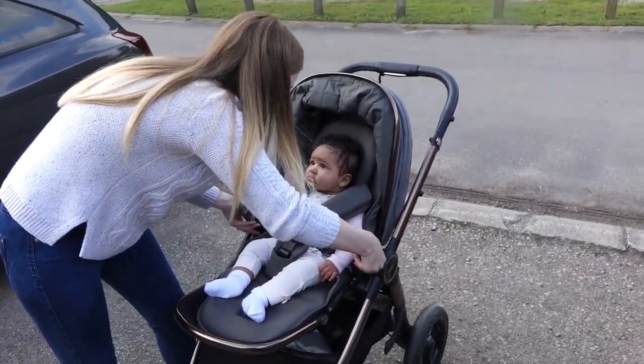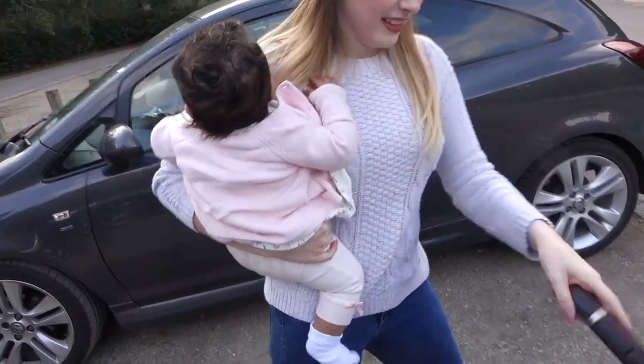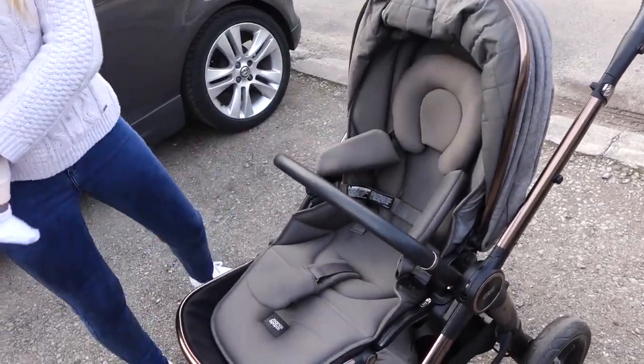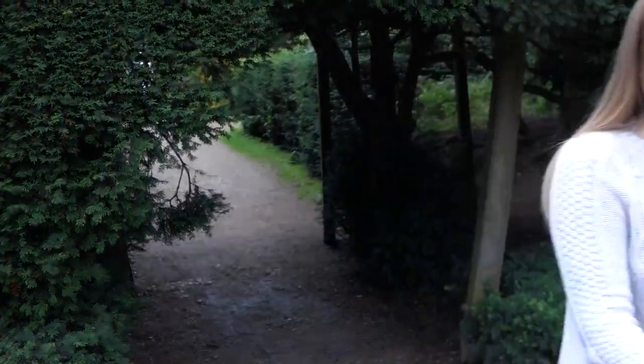When you are finished with your walk, you can easily take your baby out of the pushchair without any struggles — you simply unclick the handlebar and lift the baby out. All in all, we love our new Akaro pushchair; it's honestly been a lifesaver. My only regret is that I didn't have this pushchair from the start of my parenting journey.